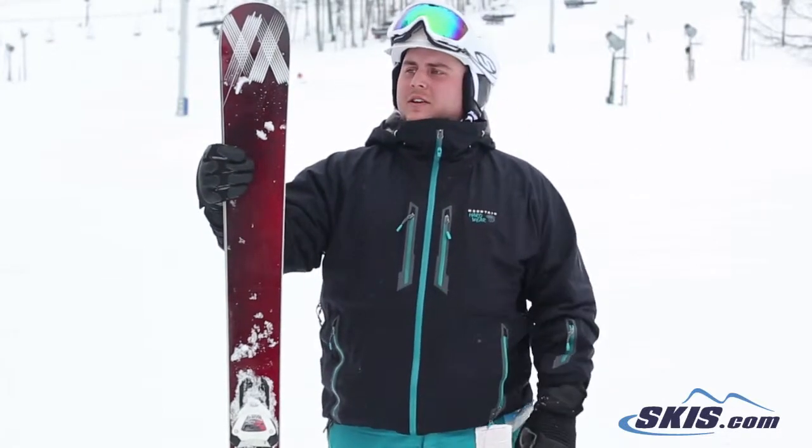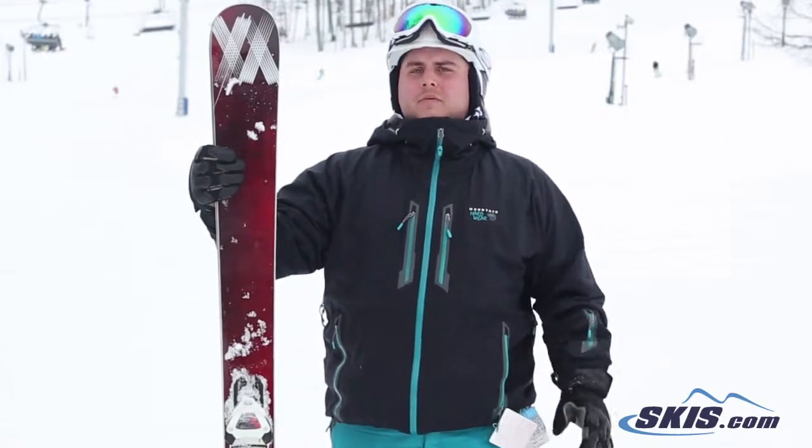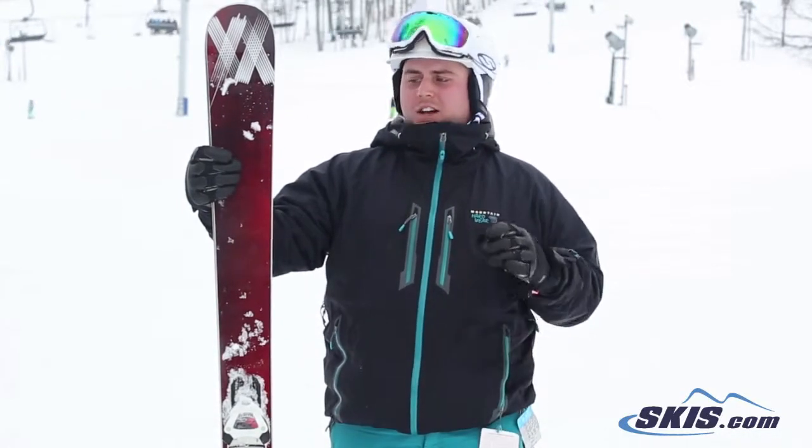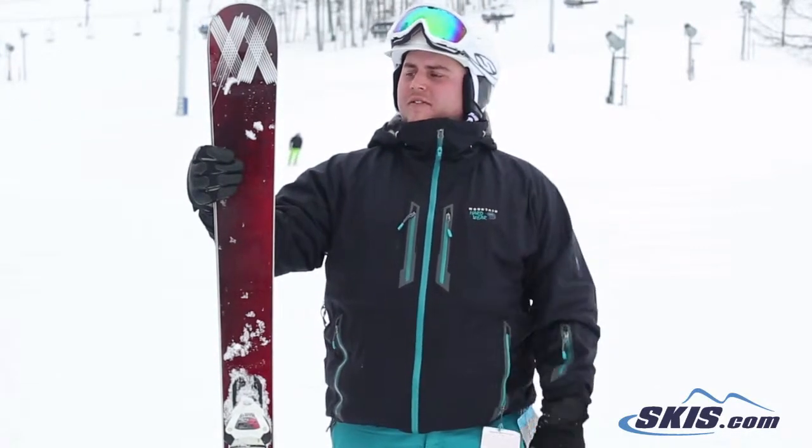It's just an all-around amazing ski. One of the most stable skis I think I've ever ridden in my life. For an advanced skier, this is a go-to ski for sure. Again, 5 out of 5 stars.